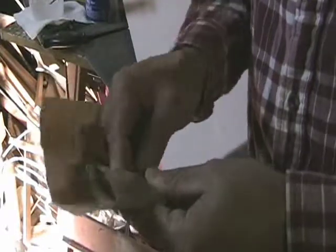Now we've just got to let it cure overnight. Back to the 220 grit — this time I'm going to make a sanding block by wrapping the sandpaper around a small piece of wood.